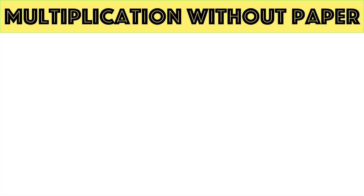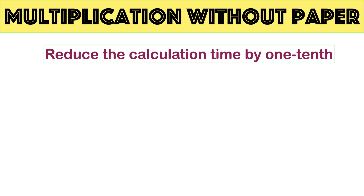Welcome to Simply Logical, this is Wingdish. Multiplication can be made an interesting exercise. There are several methods that help to reduce the calculation time by one tenth. There are hundreds of magical tricks which help one calculate mentally and without pen and paper.